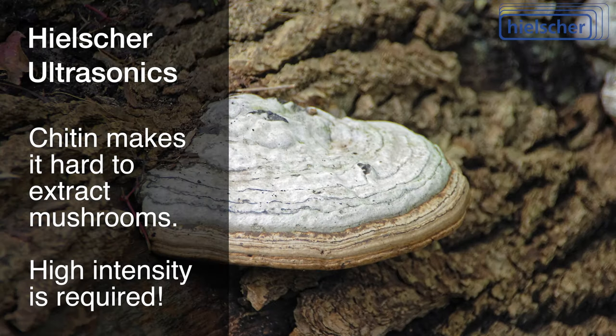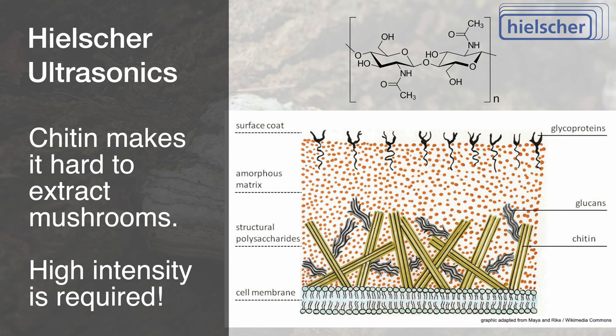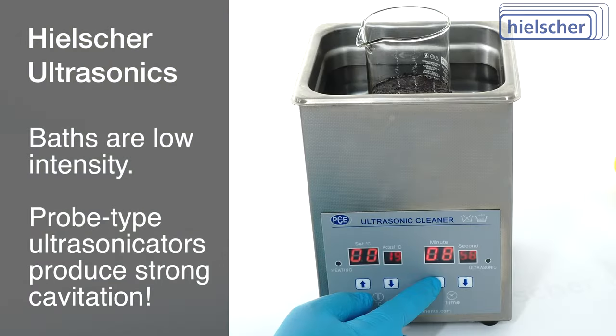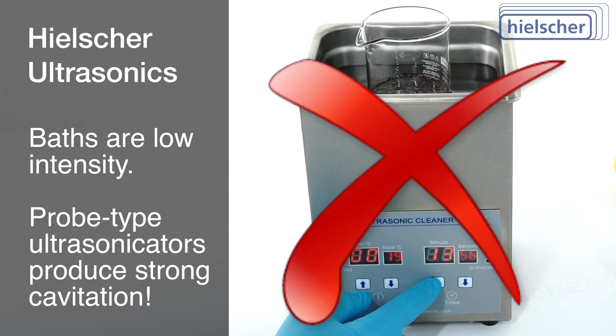The cell walls of mushrooms contain chitin. The chitin makes the cell structure of mushrooms very rigid and difficult to break or penetrate. Therefore, very strong cavitation is needed to extract mushrooms. An ultrasonic cleaner cannot produce this intensity.